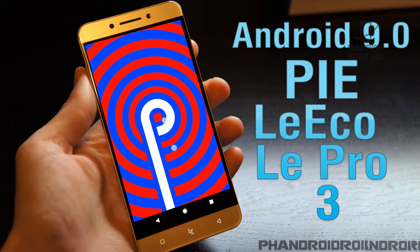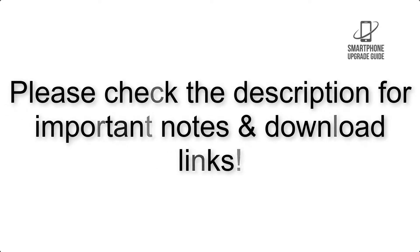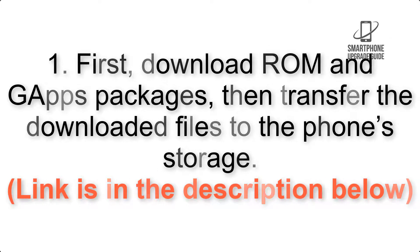Install Android 9.0 Pie on Leeco Le Pro 3 via LineageOS 16. Please check the description for important notes and all the download links. First, download the GApps packages, then transfer the downloaded files to the phone storage.